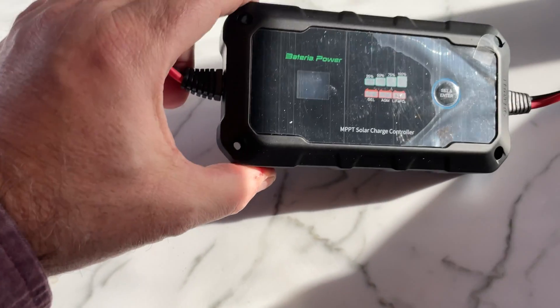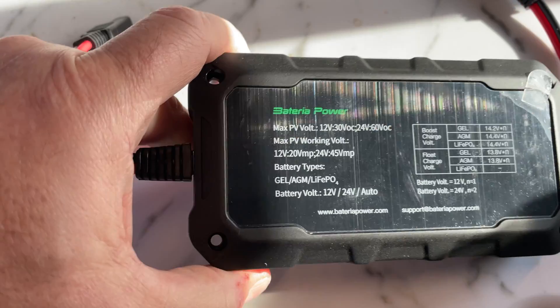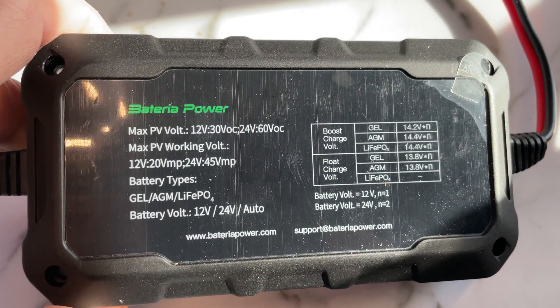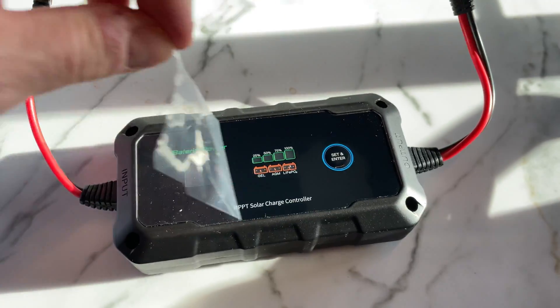The iPhone 12 mini comparison really holds up — this thing is the same size as that phone, just a little thicker. You can mount it to the wall or whatever. In my case I use it as a portable charging unit, so I won't be screwing it down to anything. It has really quick easy-connects to plug it in and out.